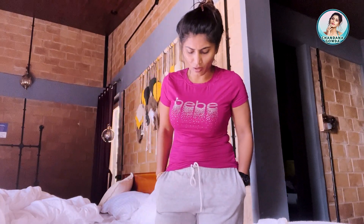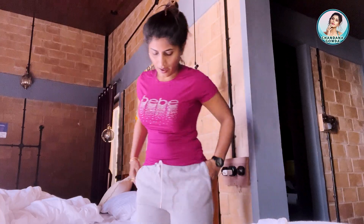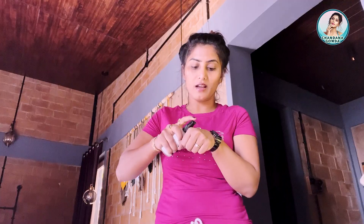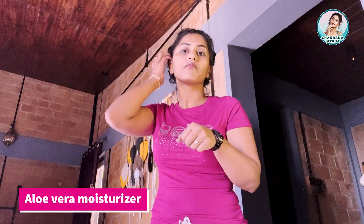Get ready with Chandana. I'm not going to use this because it's totally the zoster feelable with some crocs — not sneakers. Now let me get ready. As usual, I apply aloe vera moisturizer.